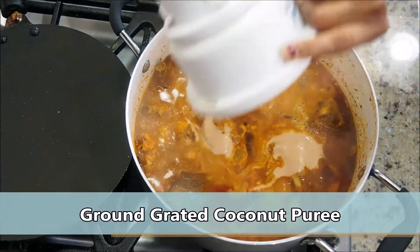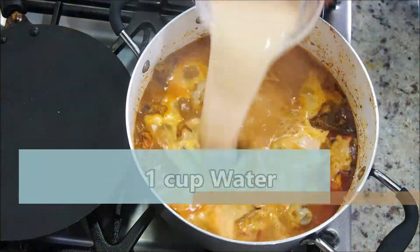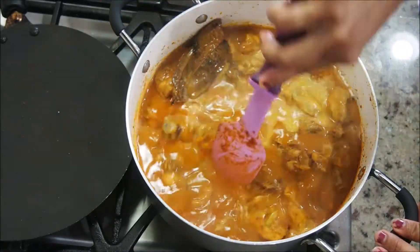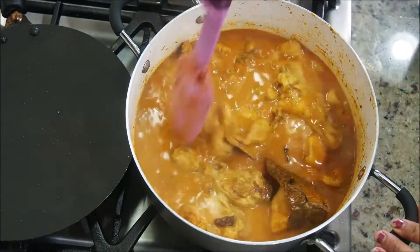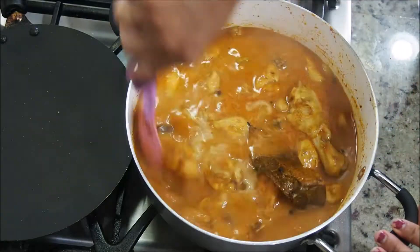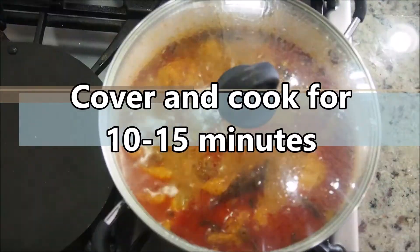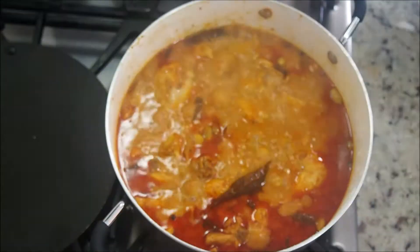After about 20 minutes it's been bubbling up really well. Now add freshly ground desiccated coconut puree and one cup of water. The desiccated coconut puree is going to give that amazing consistency to this beginner's chicken curry. Mix it well, cover, and cook for another 10 to 15 minutes on a medium flame.